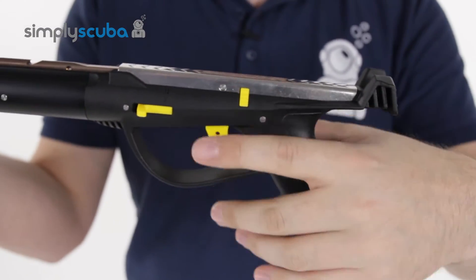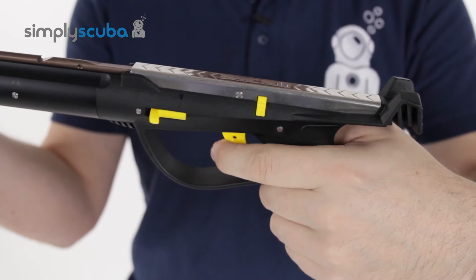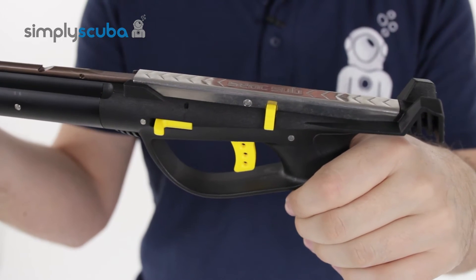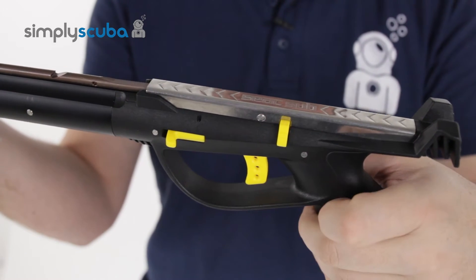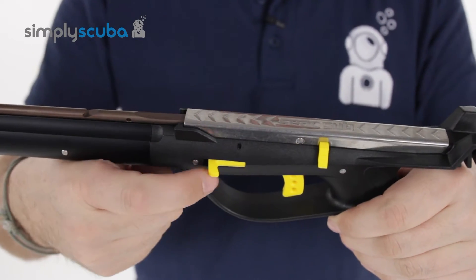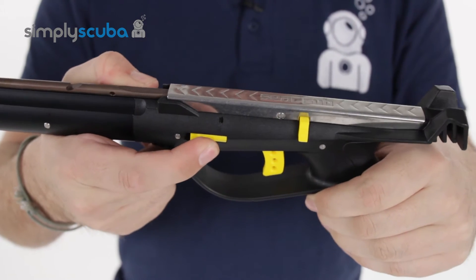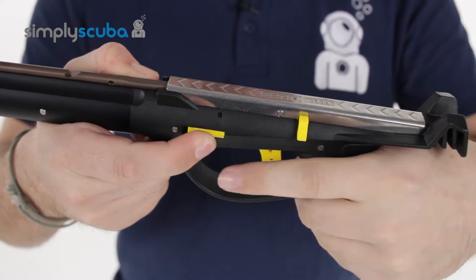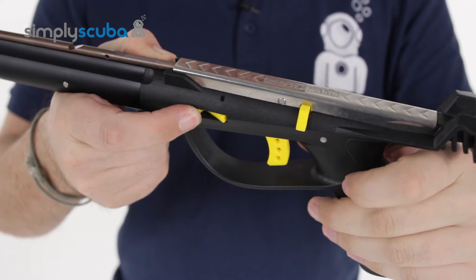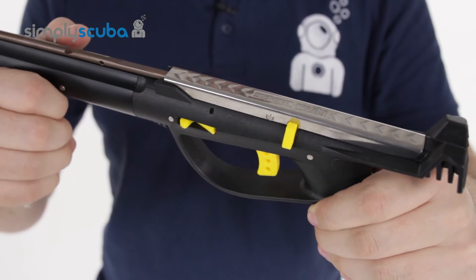The trigger mechanism has an ambidextrous safety catch. Right now it's on safe so the trigger won't even pull, but you just push the safety catch out and then it's ready to fire. When you're ready to fire, you've got a polymer loop here which you loop your line over and hold under a bit of tension. When you go to fire your shot, it retreats into the body itself, allowing that line to come out and giving you a very clean shot.